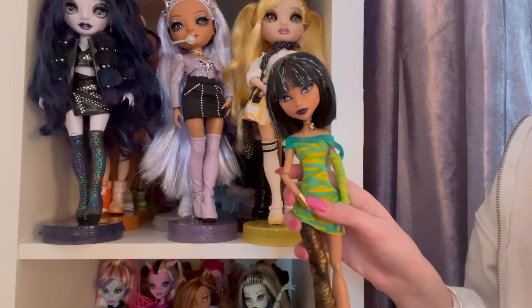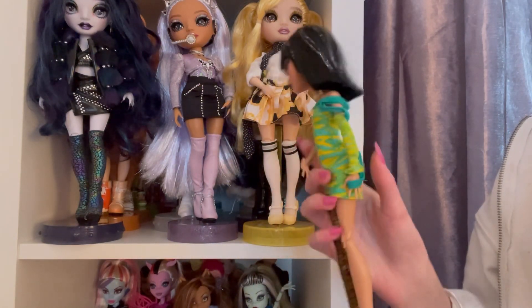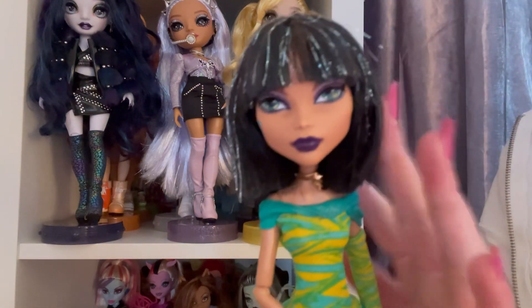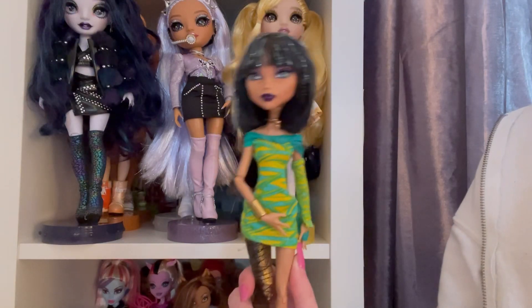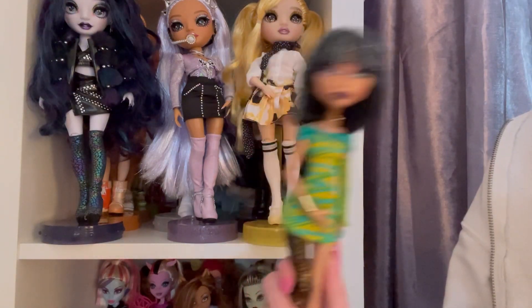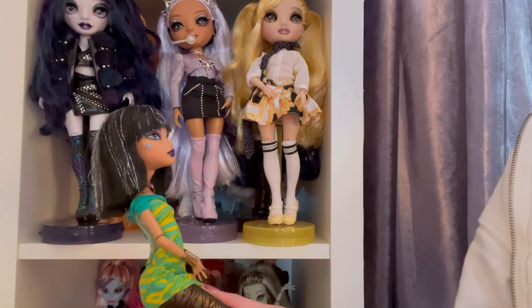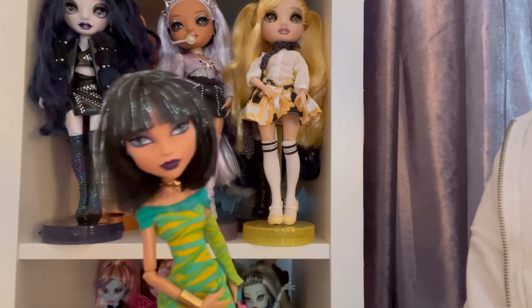I got her a few days ago second hand on eBay and she finally came today. I kind of just want to get to washing her because I'm someone who doesn't care what condition the doll is in when she comes — I'm cleaning her up. You do not know where she's been, so clean her, you know.